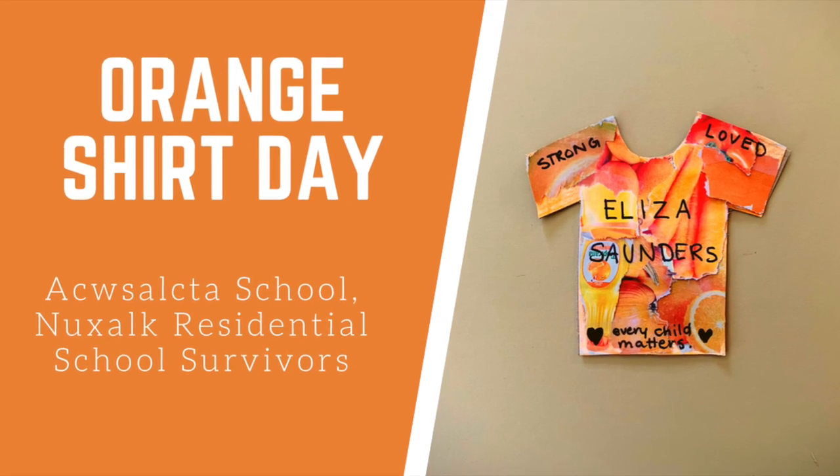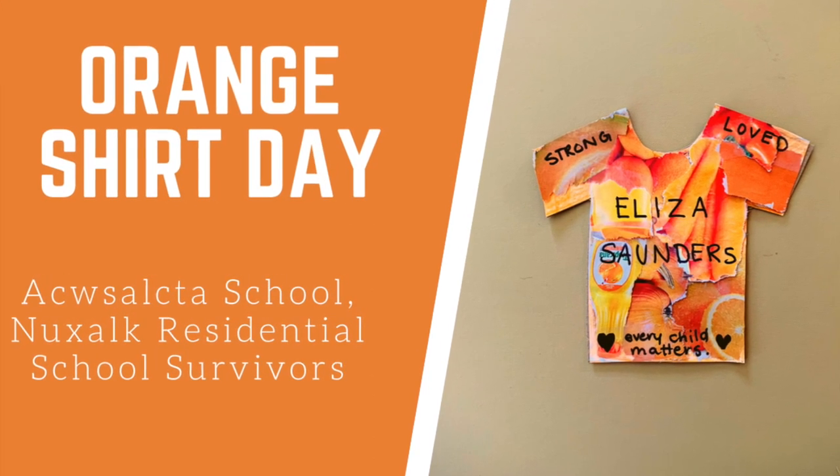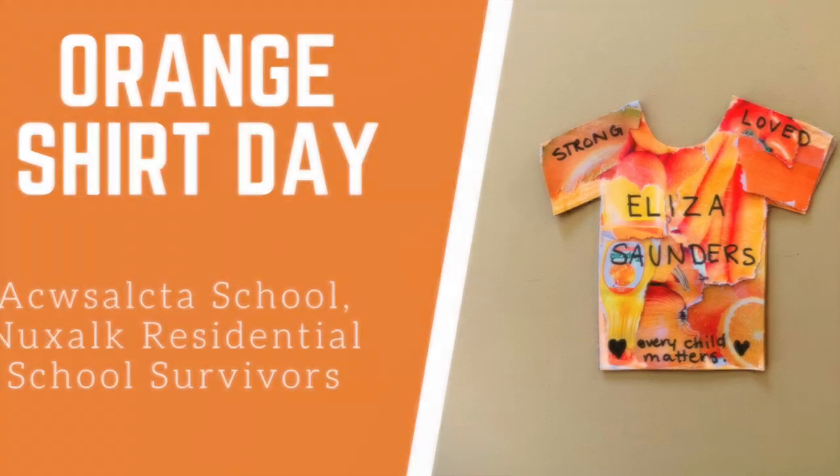Orange Shirt Day is September 30th, so here is a little project we can do to honor our residential school survivors.